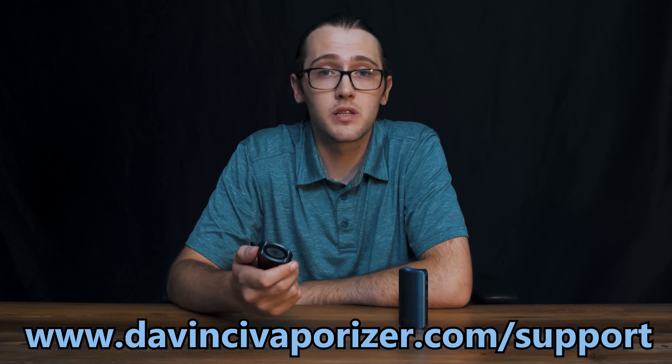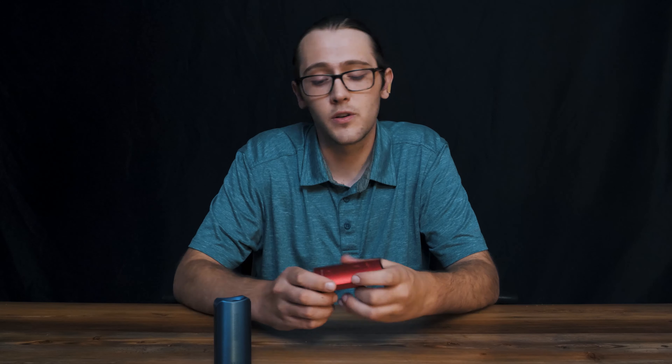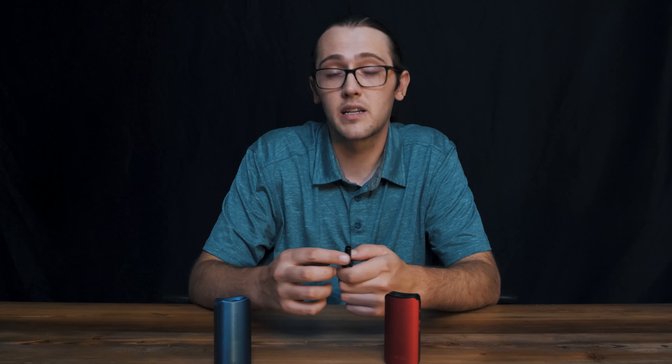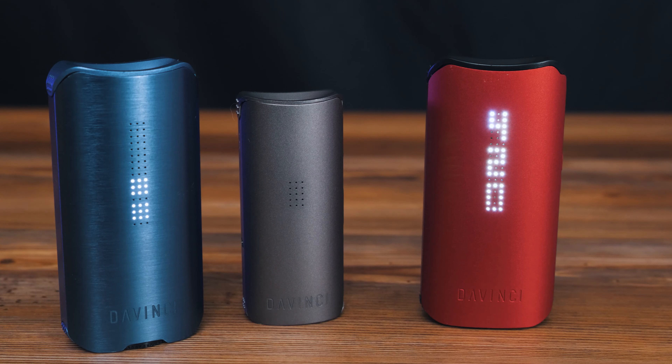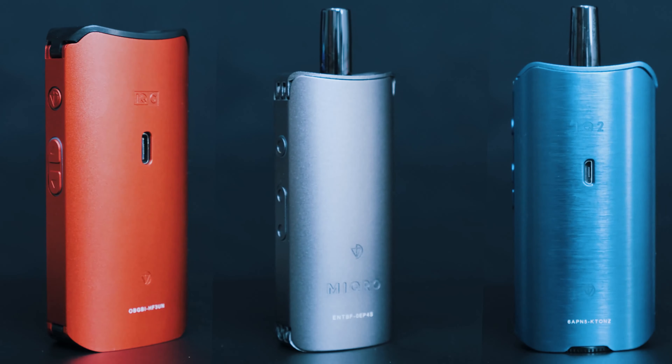Should you run into any issues with your iQC, DaVinci has strong customer support and backs it with a 5-year warranty. This isn't as long as the 10-year warranty that comes with the iQ2, but 5 years is still very hefty and one of the leading warranty offerings in the industry. I have yet to pick a definitive favorite between the iQC and the iQ2 — with the antimicrobial mouthpiece and the USB-C charging, I'm leaning towards the iQC, but I wish it had adjustable airflow and a more rigid extended mouthpiece. All in all, the iQC is an excellent addition to the DaVinci line and really fills a gap — it truly feels like it belongs in the new wave of vaporizers.